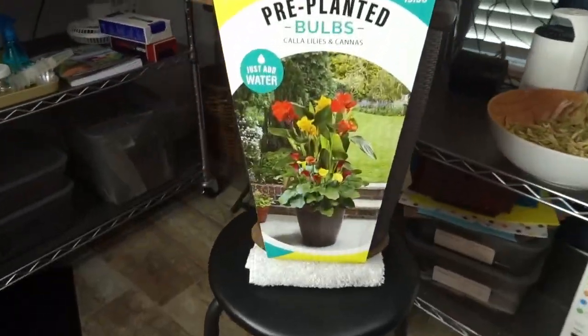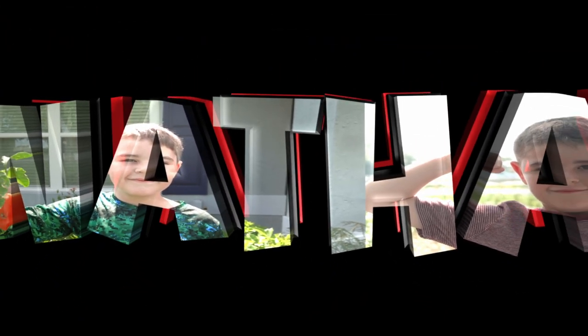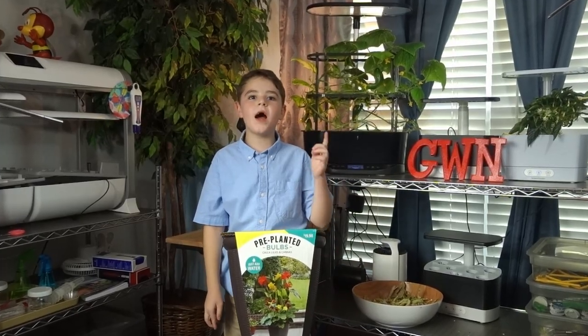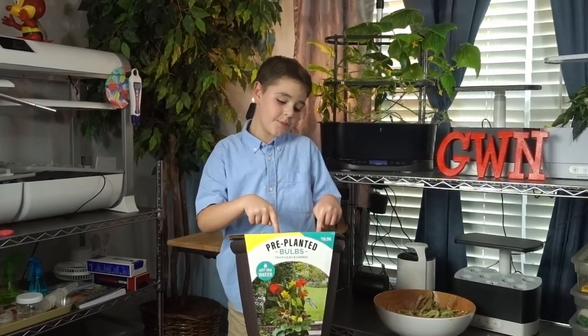Hey! Check this out! Hi! I'm Nathan and I grow stuff, like these hydroponic cucumbers behind me and our watermelons in our raised garden beds outside. We're going to go outside today to plant this.